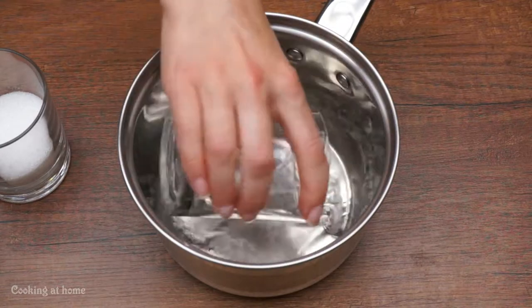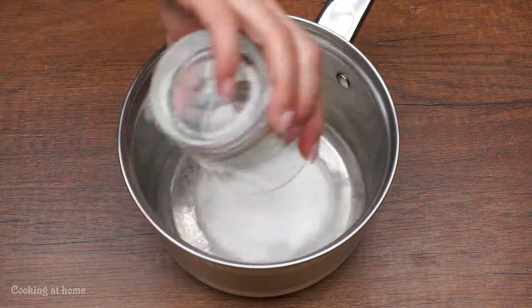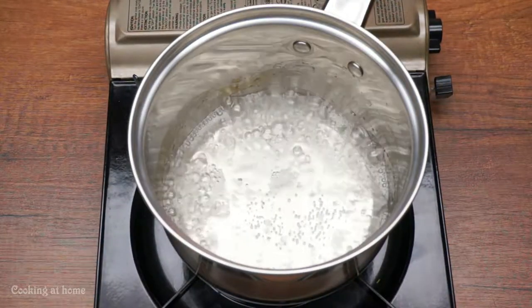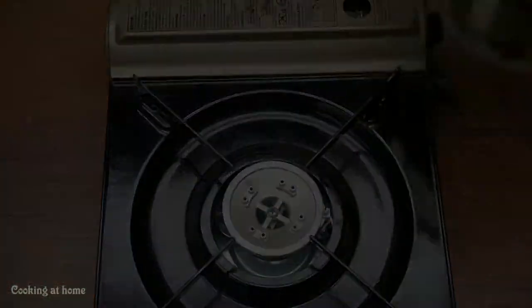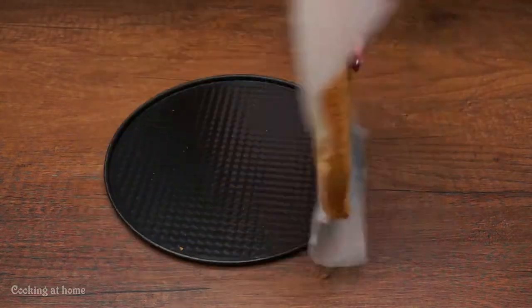Let's do the syrup. Add 100 milliliters of water and some sugar, then put it on the heat until it boils. Then leave it to cool down to room temperature.